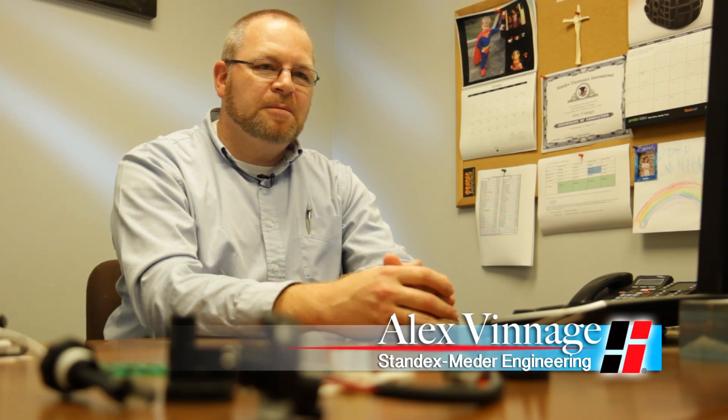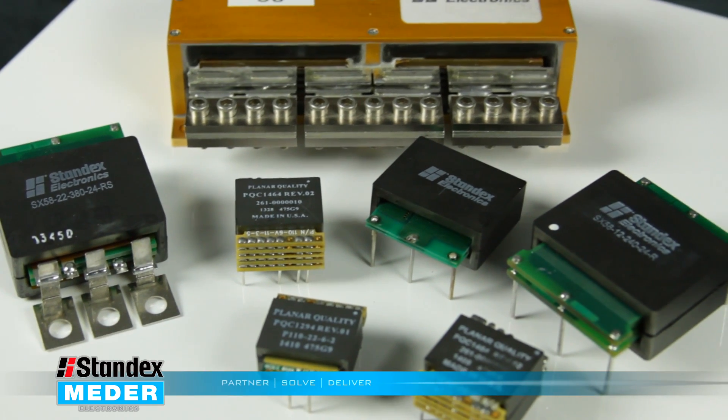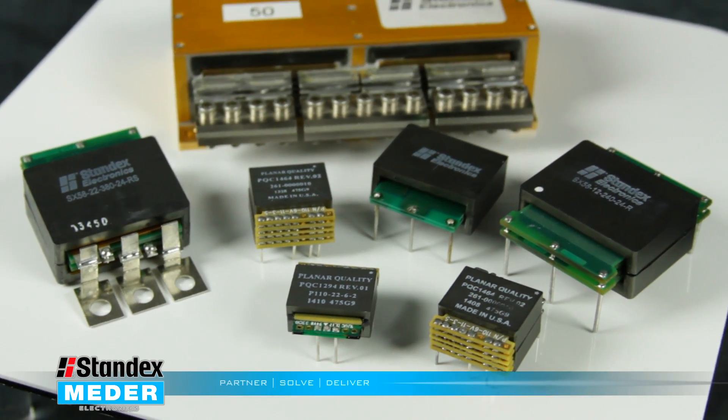The big advantage of planar transformers is the size — you are able to package them more efficiently. You're asking a lot of a device and you want it to work in a small enclosed area. I think planar suits that very well.